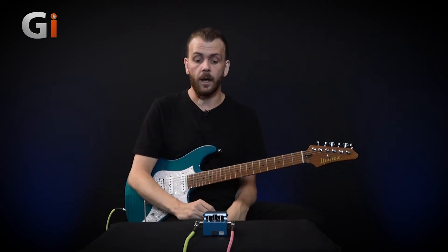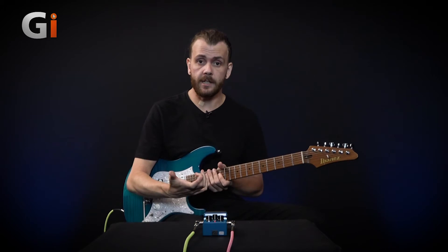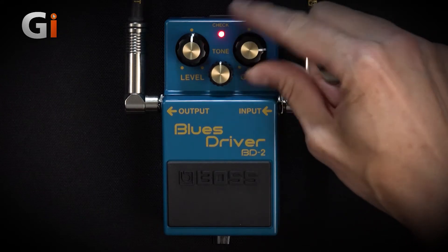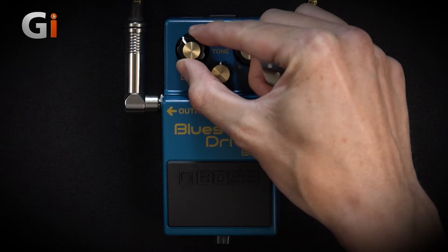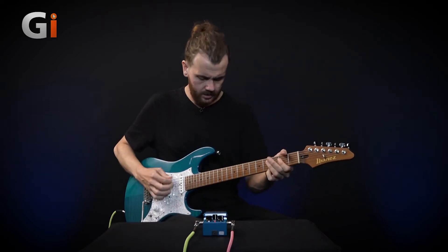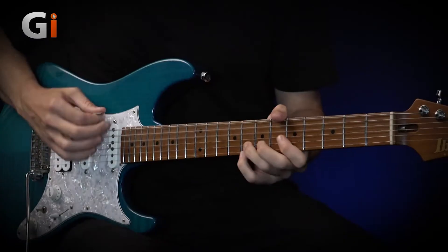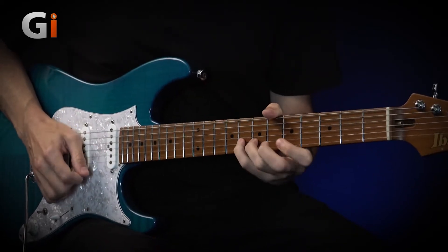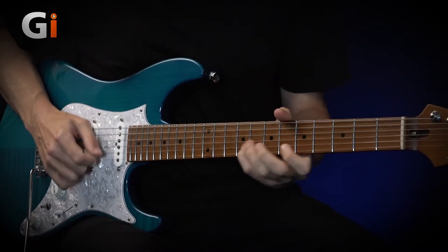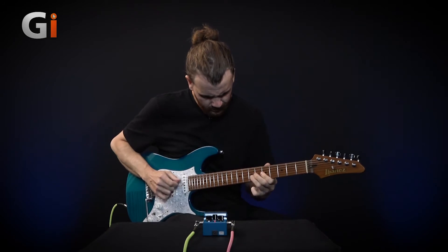Now in that intro demo, and later on as well, I also changed the drive level, and it really does scream. I'm going to show you this on full. I'm going to back the volume off just a little bit to level it out, and here it is on full bore.